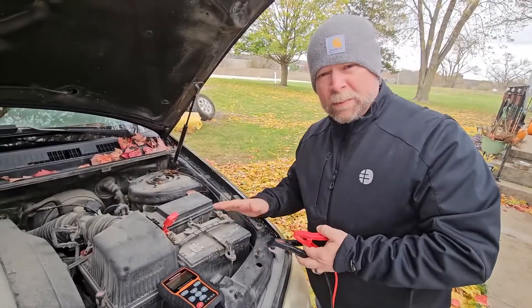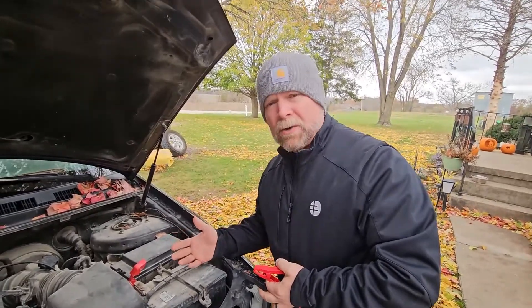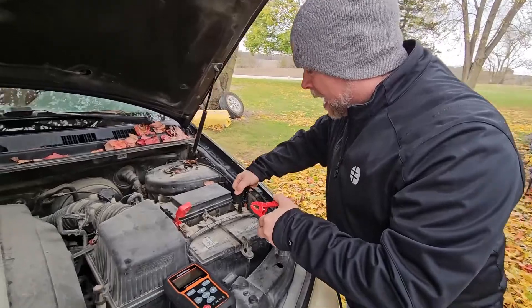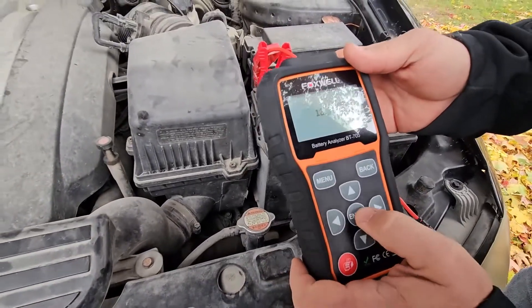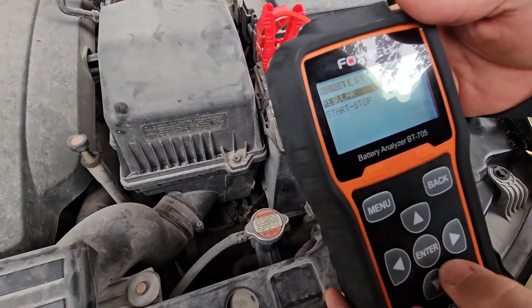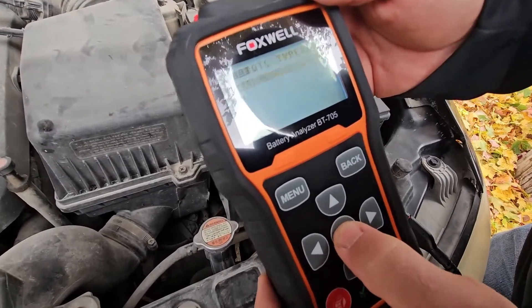Now we're going out to the vehicle. This test is going to be a little different because the battery is in the vehicle, so it's going to do a battery check, a cranking check, and a charging system check. We'll get this connected and walk through the prompts on the screen. It pops up at 12.9 volts, which is perfect. We hit enter — 12-volt system, regular test, battery in the vehicle, top post.